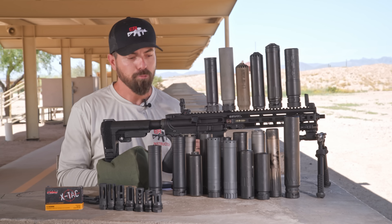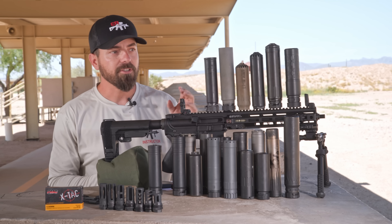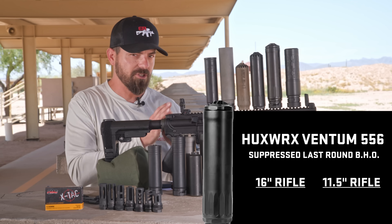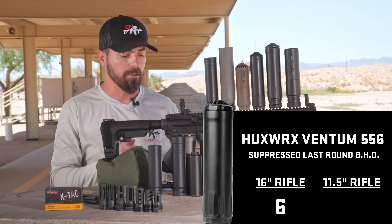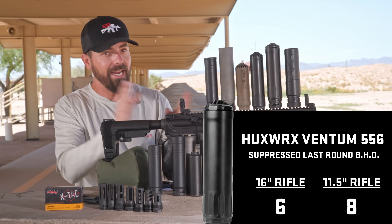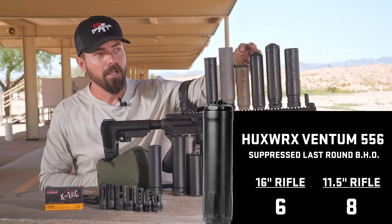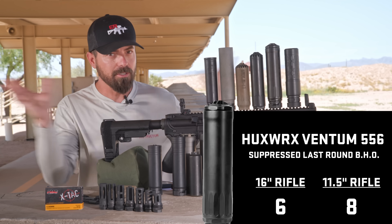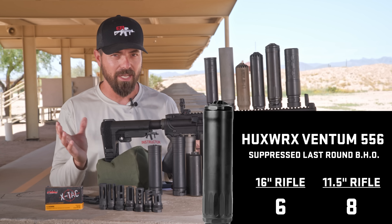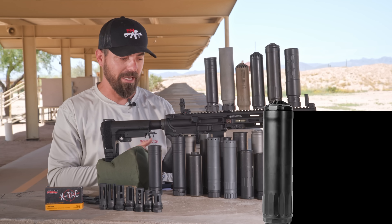Next, the Ventum. The Ventum did pretty darn good — surprisingly good. On the 16-inch configuration, the Ventum 5.56 kept us at a consistent position 6, which is pretty darn good. But it blew our mind that on the 11.5 it was at position 8. Remember, 9 and 8 is unsuppressed. This suppressor at position 8 outperformed the QD and the Flow K, which doesn't make sense at first. But now that I've tested it on the short, it is actually a really good can, and we get the hub system out of it.